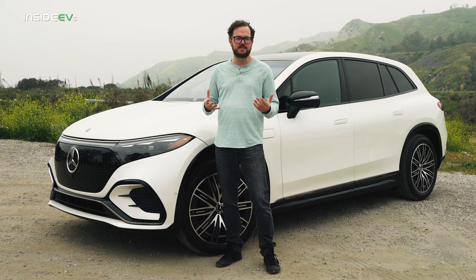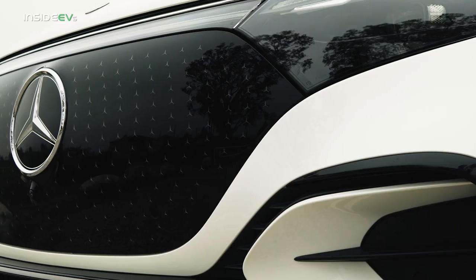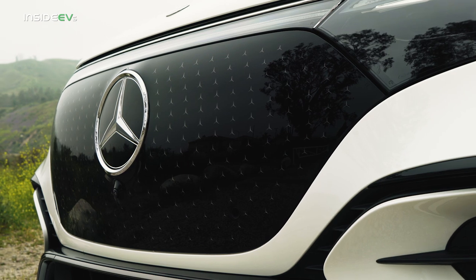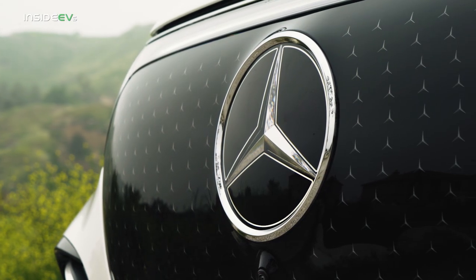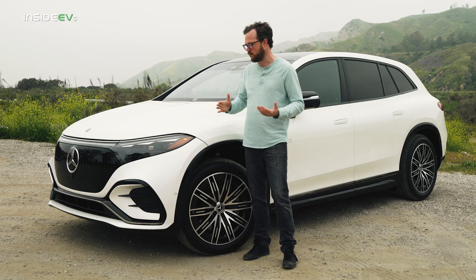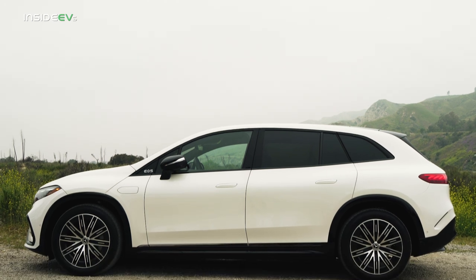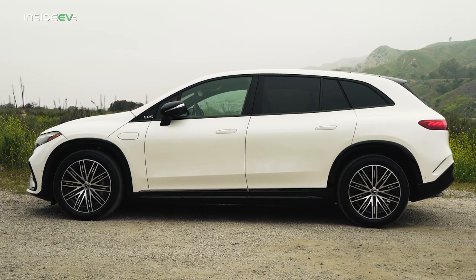There are lots of EQ-specific design cues that carry over from the sedan to the SUV, starting up front where there's a big gloss black panel where you might usually expect to find a grille on an internal combustion vehicle. The center star is also illuminated, giving you just a little bit of extra panache at night. The same basic design also carries over with a sloping front end and the Mercedes-EQ specific one-bow shape, starting with the A-pillar that intersects into the wheel well and stretches all the way back to a slightly more squared-off D-pillar.